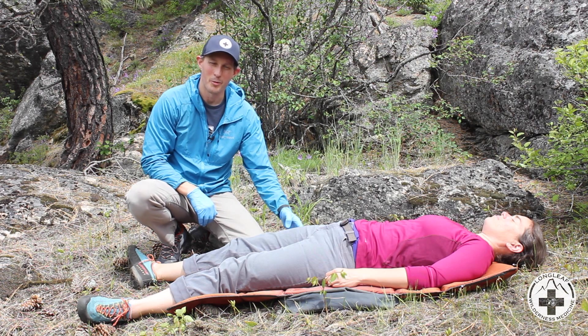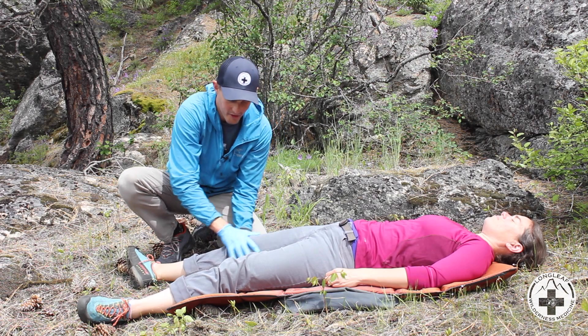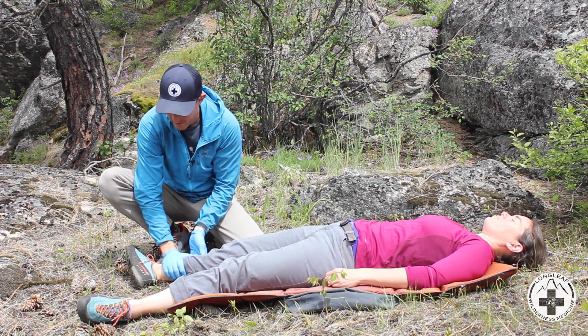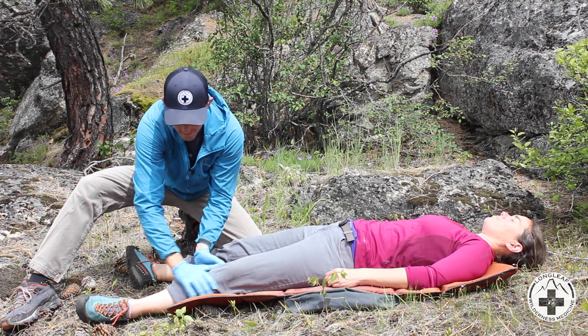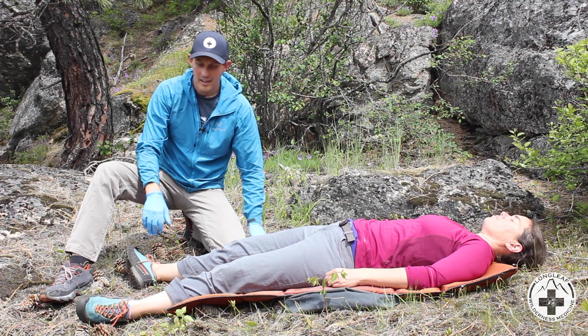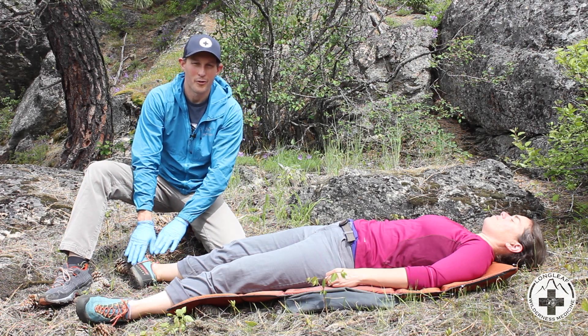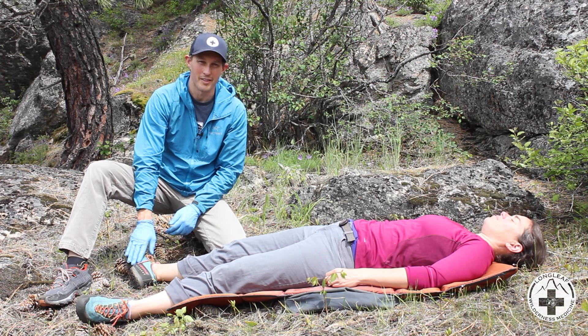I'm going to assess the legs very similarly to the way I assessed the arms — moving down the legs in a big chunk check. After I've assessed the legs down to the feet, I'm going to check the feet for circulation, sensation, and motion — those CSMs again.